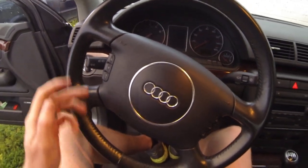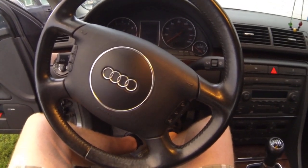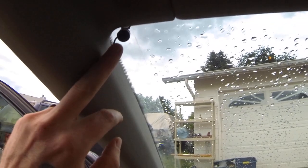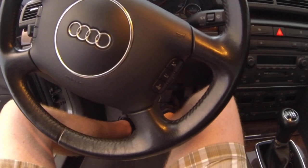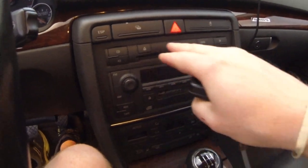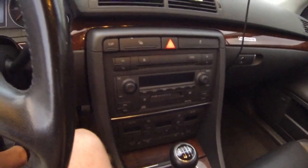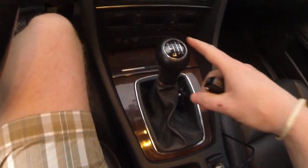The steering wheel has controls for the stereo system — volume and everything. If you hook up a phone inside, it's got telecommunications where you can hook up a phone. It's got a microphone up here and you can control that through the steering wheel. This has a six-disc CD changer all within the dash — you put all six CDs right into the CD changer itself. Again, six-speed manual.